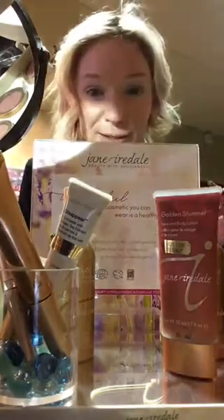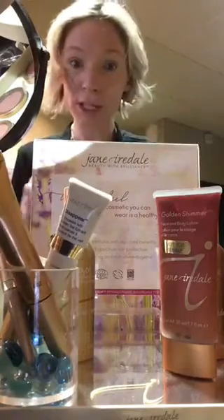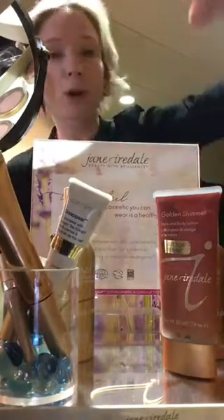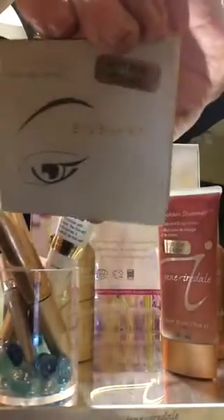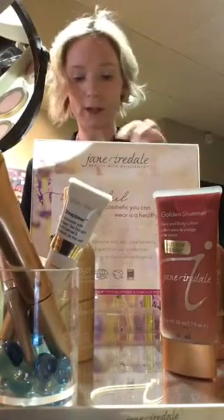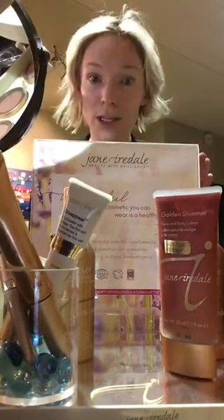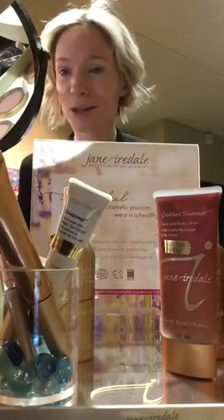Gorgeous — I'm SPF ready, I've got a golden glow shimmer. We can do a little more today if you want to stick with me a little longer. I'm going to do my bitty brow kit. Everyone see that bitty brow? It's a fun little kit that comes with everything you're going to need to make your brows perfect for the day. We do still need our waxing specialists and estheticians, but this is just your everyday maintenance.